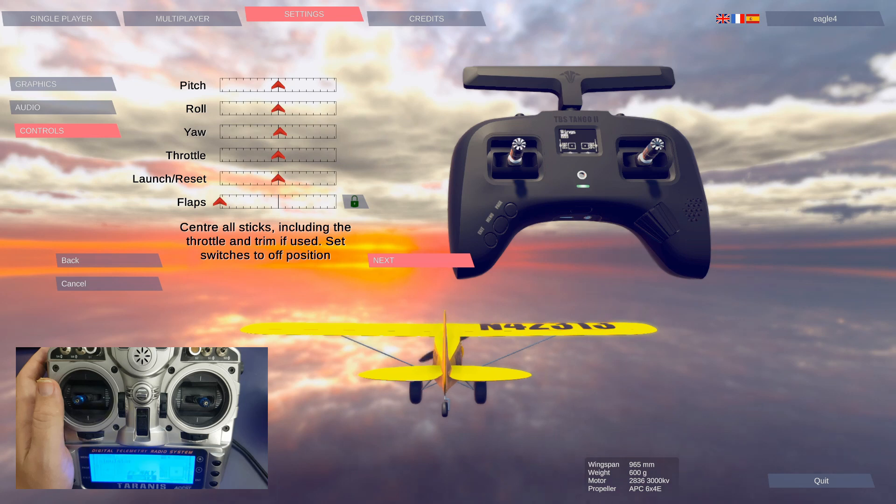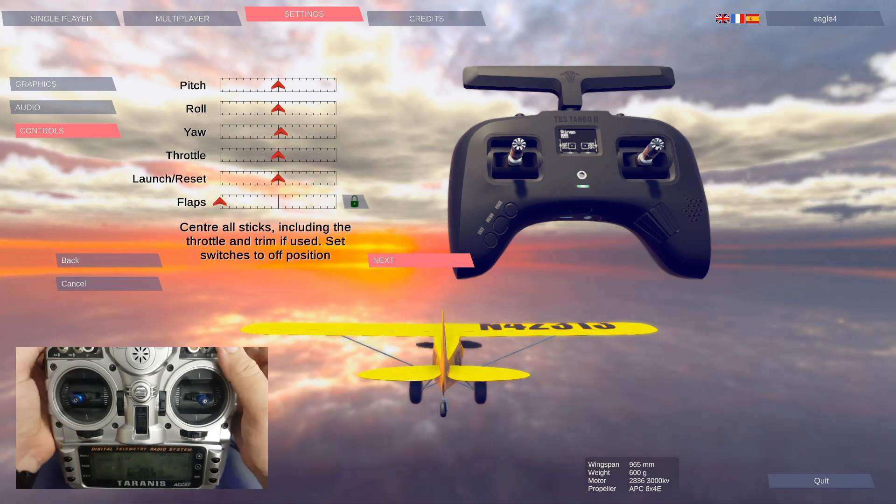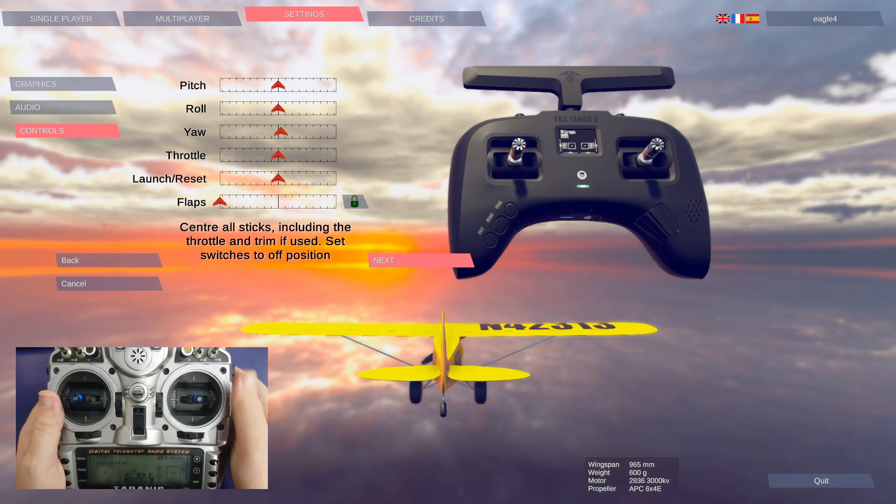So next, center all sticks including the throttle and trim if used, and set switches to off position. Everything is set as it should be.